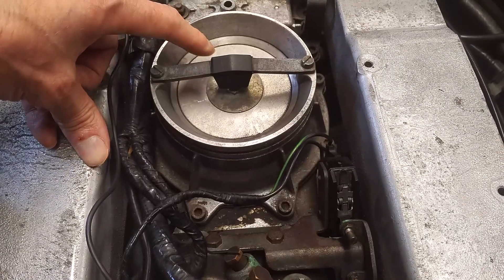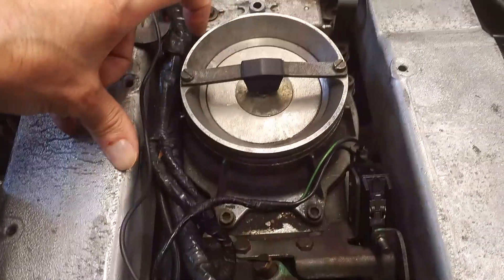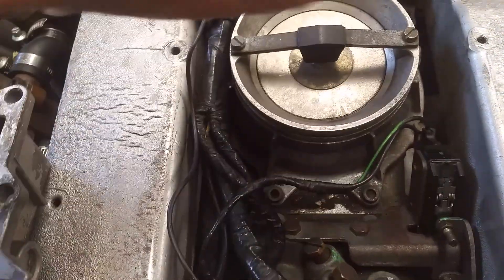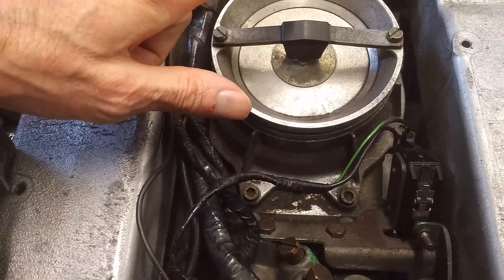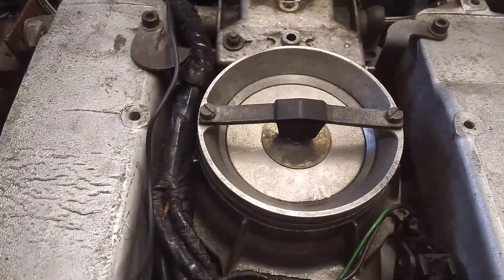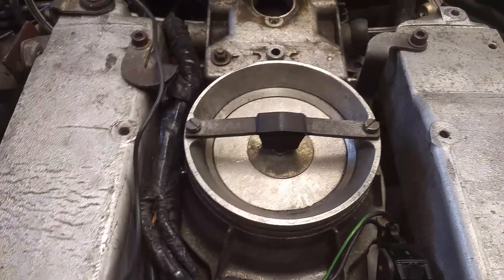Other engines will have the same principle but they'll have a different shape intake port here. This plate mustn't be installed the wrong way up. It has a chamfer on it which is kind of volcano-shaped, and on the plate they've written the word 'top' on the top side, which I think is a mistake. They should have written 'bottom' on the bottom side, so that if you install it the wrong way up you know — because if you install it with the top down there's nothing to tell you that the top's on the wrong side.